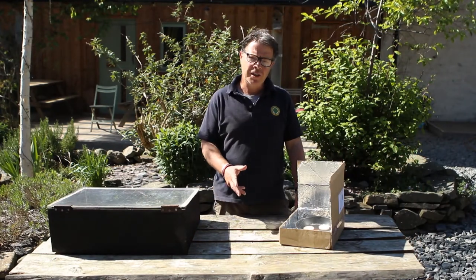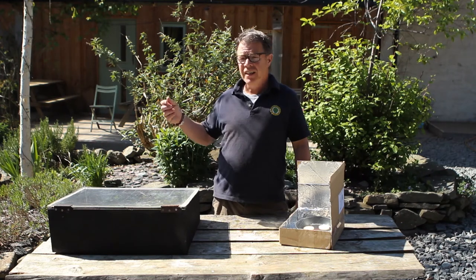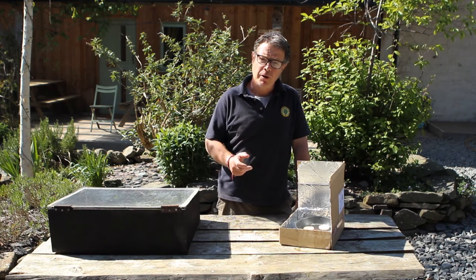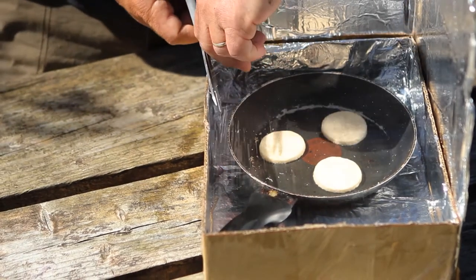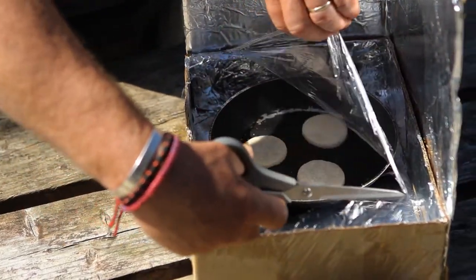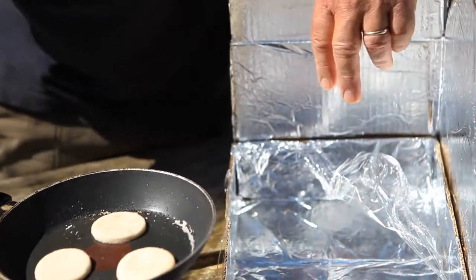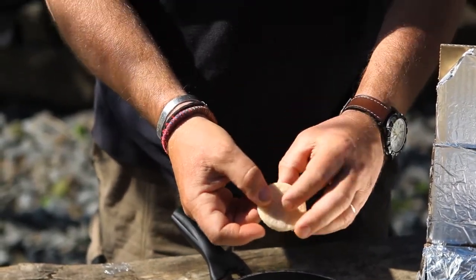So here we are four and a half hours later and the shortbreads look like they're cooked. It's taken a long time today because we're in late April and the sun isn't as hot as it will be in May or June. If you're trying this in May or June they'll be cooking perhaps in two hours rather than four and a half. Now I'm going to cut off the top and remove the pan. The thermometer is saying it's over 120 degrees Fahrenheit in there — and there we are. Oh, this is very hot. Look at that. Nice biscuit. Mmm, with a good bit of crunch. Those are very good.